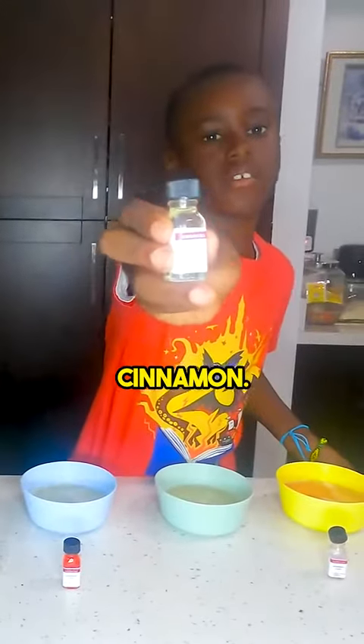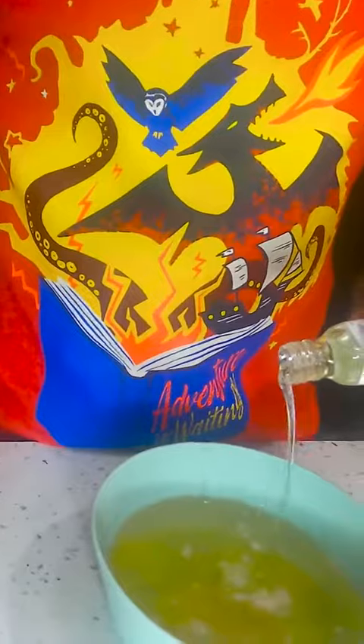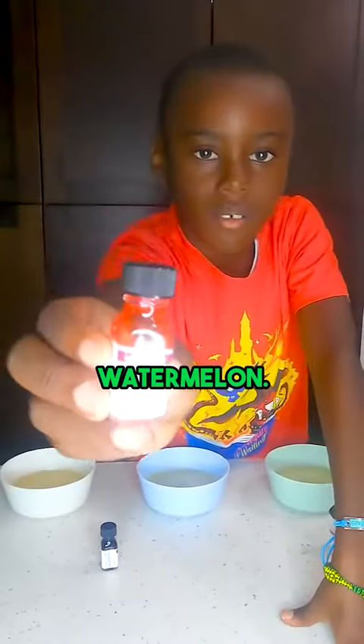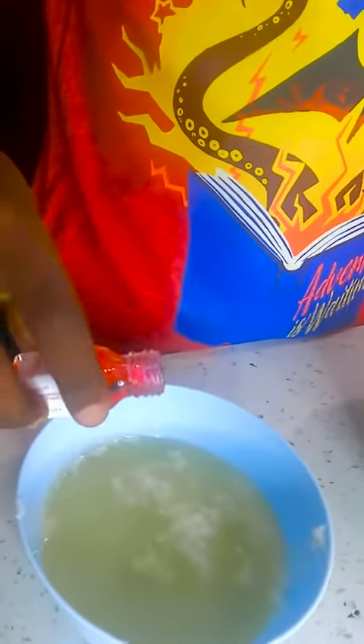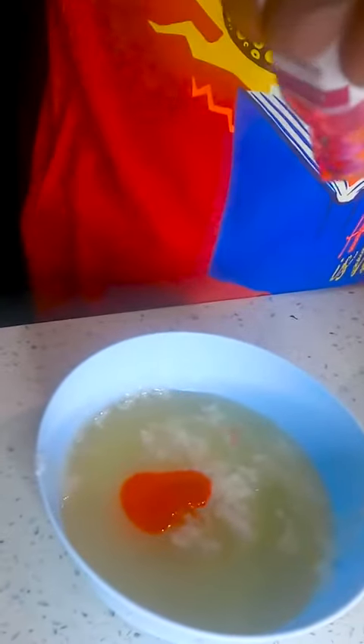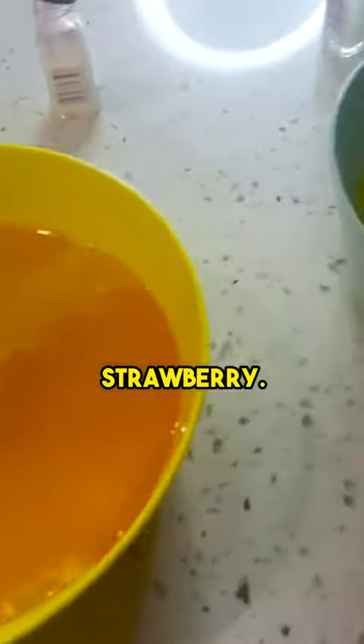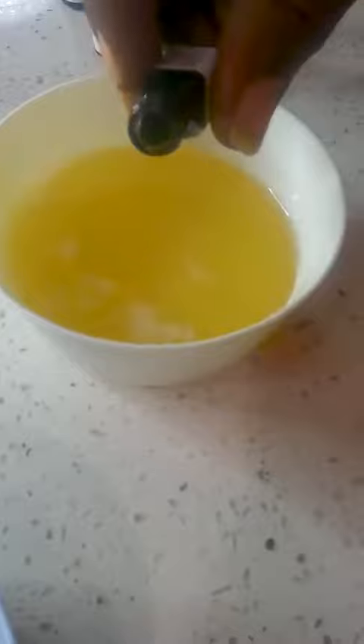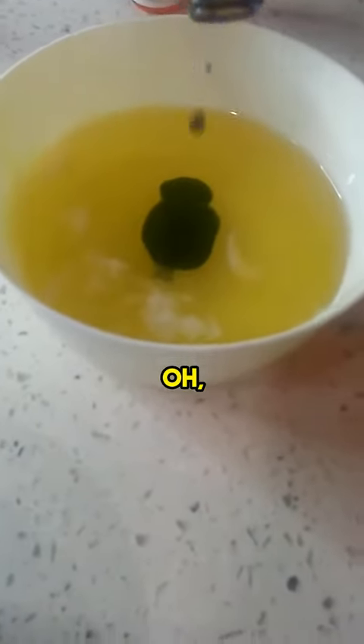This one is cinnamon. Watermelon. Strawberry, cinnamon, and watermelon — now we're on to grape. Oh, grapes!